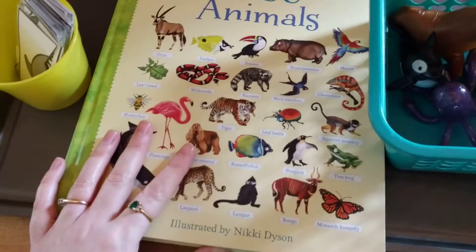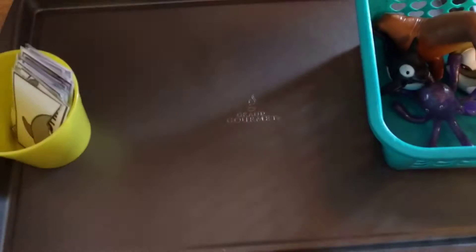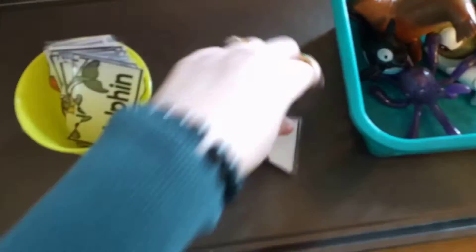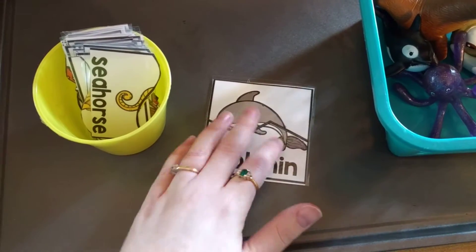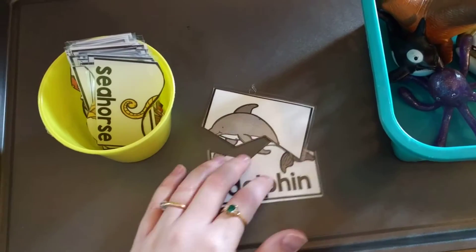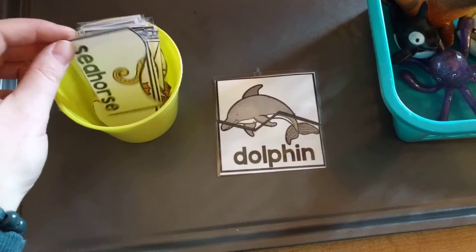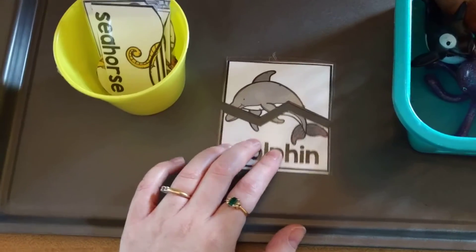I'm going to do this with my preschooler. In this little cup I have all these little animals — they're all ocean animals and they're little ocean animal puzzles. You can get these off my website; I'll leave a link below. I basically just printed them out and then laminated them.